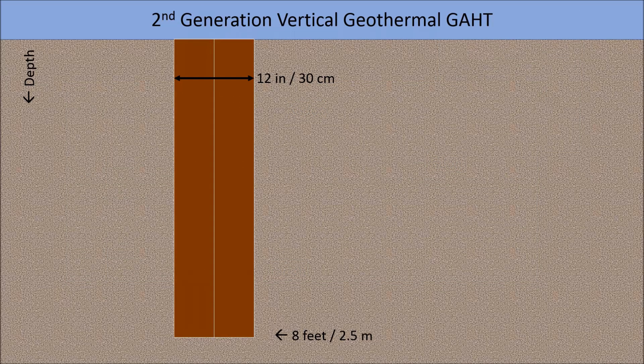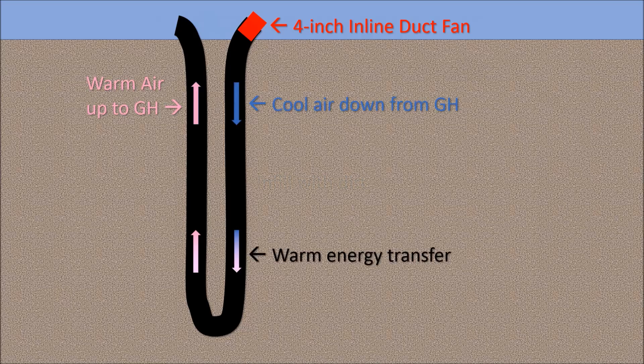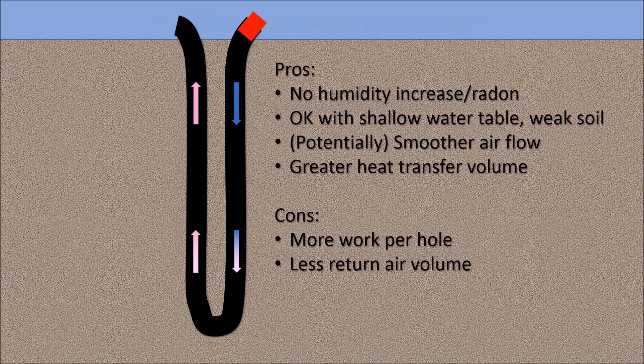For the 2018 GATT system, I drill two holes right next to each other, run a U-shaped section of corrugated drainage pipe into them, fill the void with dirt, and install the duct fan as before. It works like the original system, warming cold greenhouse air as it descends and returns. Because it's a closed system, it won't increase humidity or pick up radon, and can be used with a shallow water table or weak soil. Two holes also touch a larger soil volume, transferring more heat than a single hole.